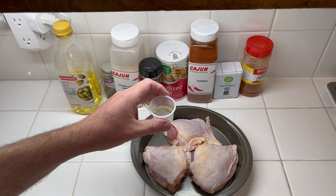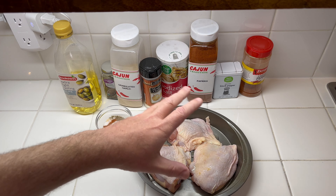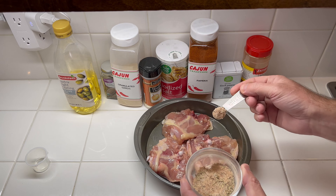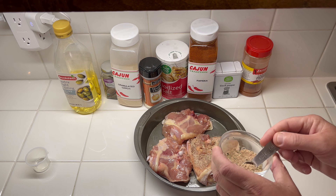We've got a tablespoon of light tasting olive oil, and we just use our hands and coat that really well. I've got our spice mixture all blended up, and we just coat both sides of the chicken with it.